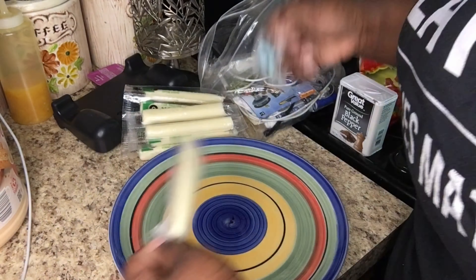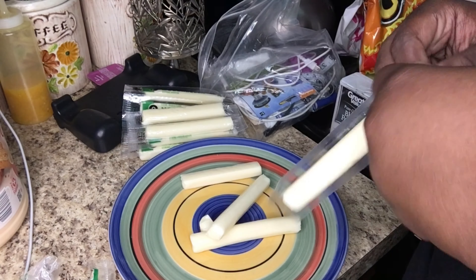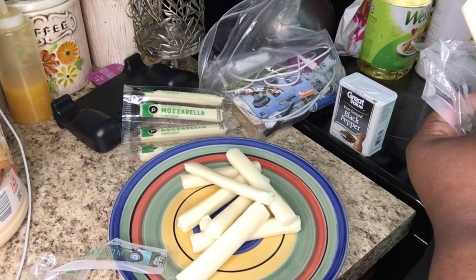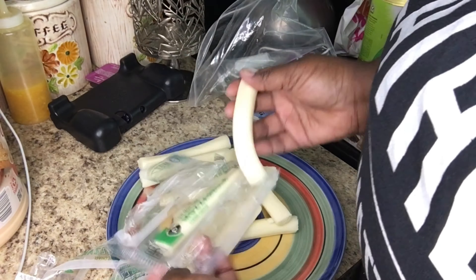Right here I'm taking the shrimp out of the bag — they already came de-veined so all I had to do was de-shell them. Then I was taking the mozzarella sticks out of their plastic, and boy oh boy was there a lot of plastic to get through. I was struggling a little — I tried to unwrap two or three at once and it was not working. Now I'm beating my eggs; I did two eggs because I have both shrimp and mozzarella sticks.